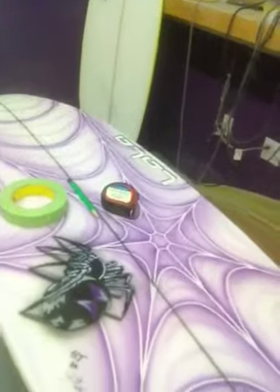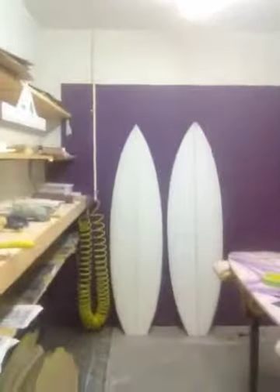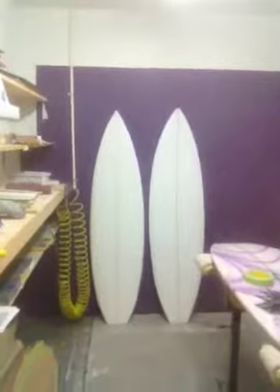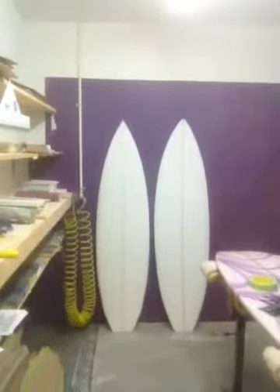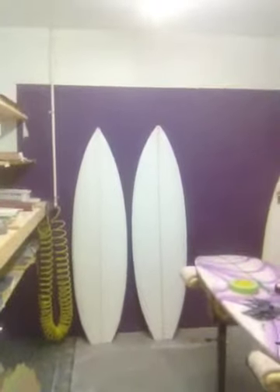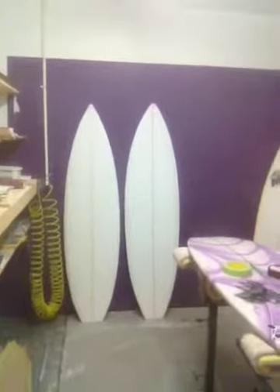Before I show you how to attain these measurements, I'm going to show you an example of a wider nose and a narrower nose. There are two almost identical boards — both 5'8" by 19", and both have 15-inch tails — but there's one difference. The board on the left has a 12-inch nose and the board on the right has a 13-inch nose. The board on the right is going to have considerably more volume. If you buy one of these boards without knowing these measurements, you could be getting way too much foam or way too little foam.